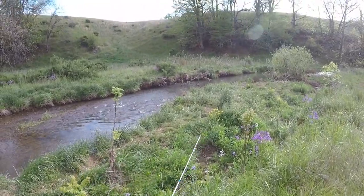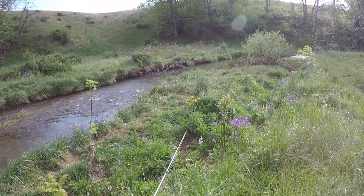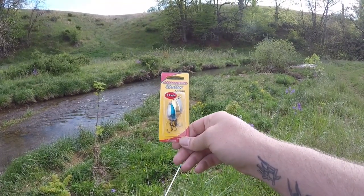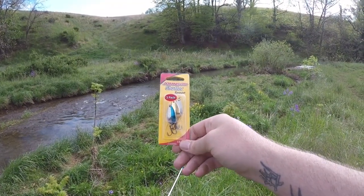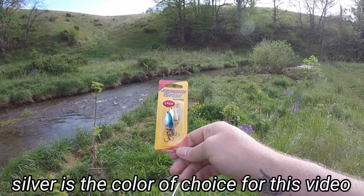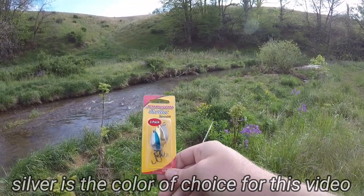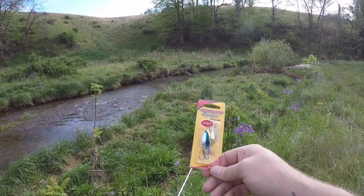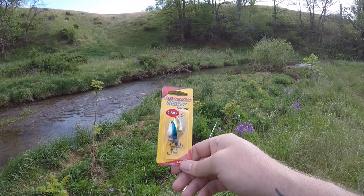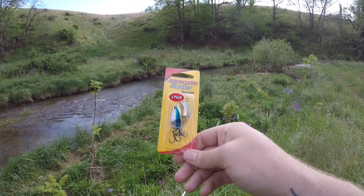Hello everyone and welcome to this episode here on NRV Outdoors. Today we will be talking about one of my favorite techniques and that would be spoon fishing. Here I've got the Johnson Shutter Spoons — a three-pack with three different colors. We will be fishing these today, explaining how I like to fish these especially in small and shallow creeks, and talking about how to catch trout on these and entice bites. Stay tuned, stick around, let's have some fun.